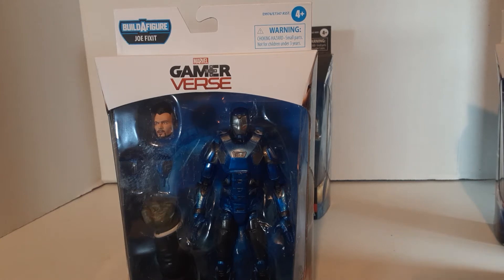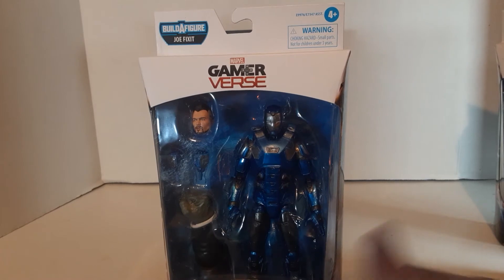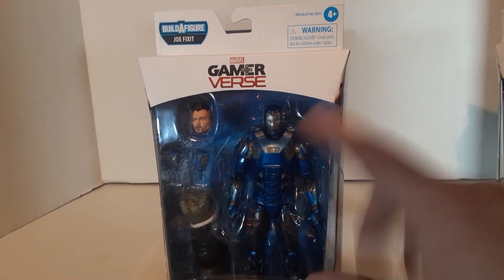My preferred armor is his silver Centurion armor, which they actually just did as a Walgreens release not too long ago. I really like that version — that's my favorite Iron Man. That's the Iron Man I read when I was a kid, reading West Coast Avengers and Avengers and all those comics. So that's my favorite. This one's not great.